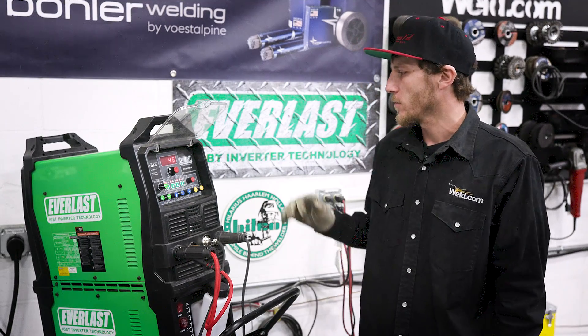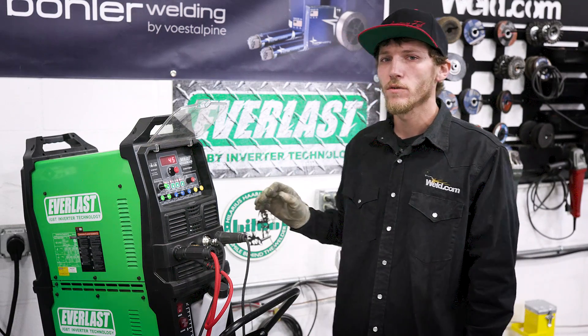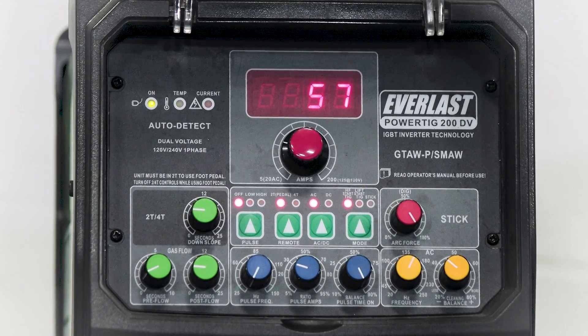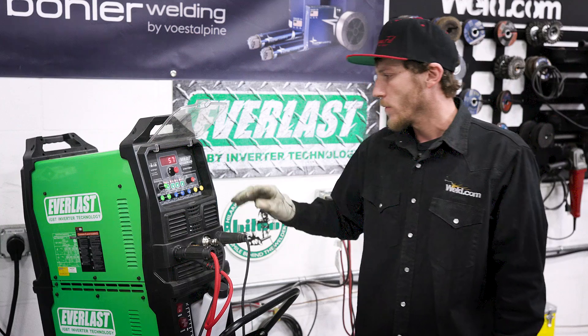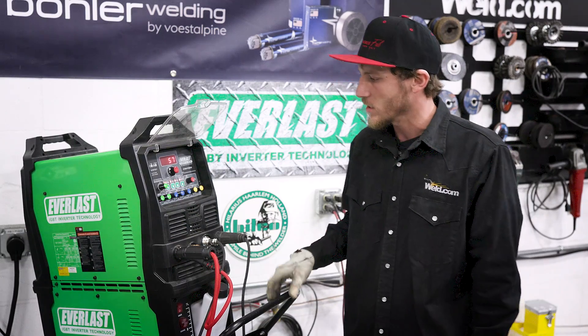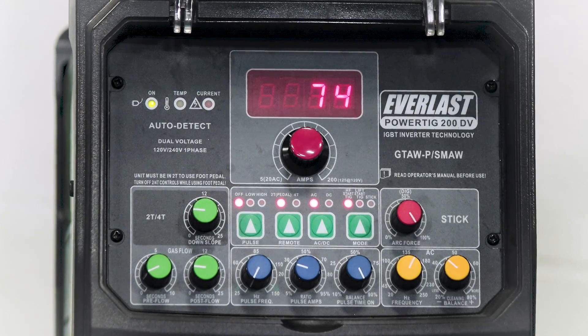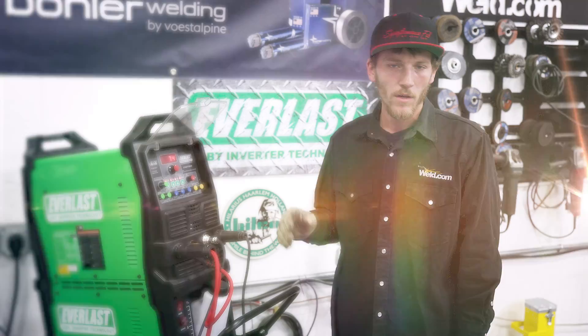First off, we're going to weld the aluminum pieces, so we're going to get the machine dialed in for that. We're going to utilize the Everlast Power TIG 200DV today. I'm going to turn it on AC. I got my frequency set at about 155 hertz, my balance is about 40%. We're going to have the pedal for our remote start, pre-flow, post-flow — got a couple of seconds on the post-flow there. We'll turn it up to about 74 amps, should be plenty enough. We're going to use the Bowler ER 4043 1/16th wire with an AWS spec of A5.10. Let's get at it.